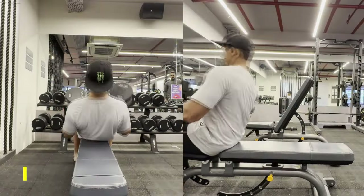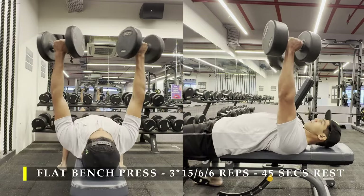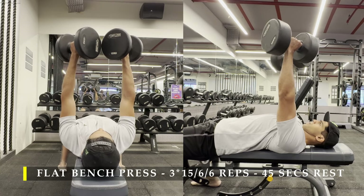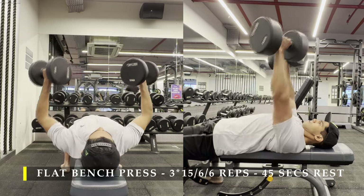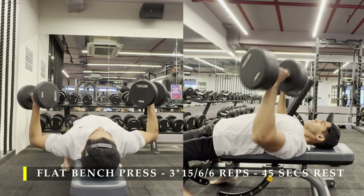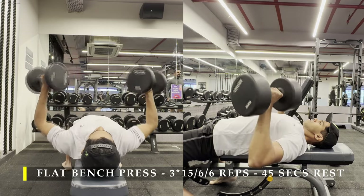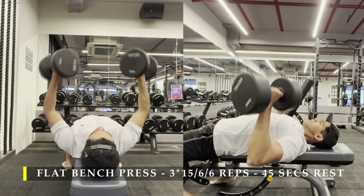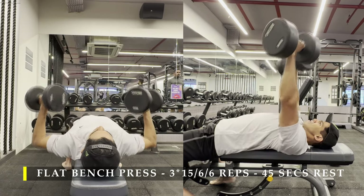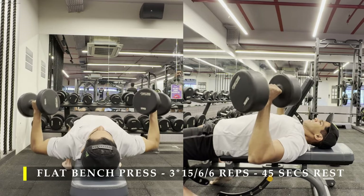For the first exercise I am going to start with our regular flat bench press. I have done 3 sets: the first set is 15 repetitions, and the next 2 sets are 6 repetitions each. You may prefer to do a couple of warm-up sets before jumping into the working sets — that is absolutely your choice. The first set of 15 repetitions uses a challenging weight where you fail at 15. For the last 2 sets of 6 reps, go as heavy as possible.